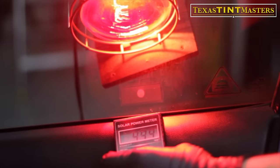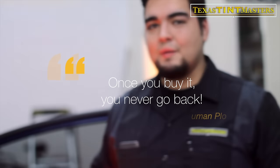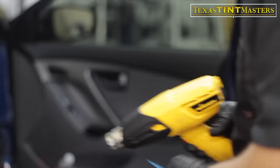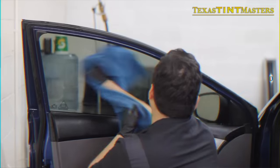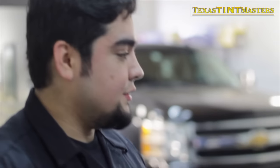A ton of heat is coming through. Not all tint is the same, so we're going to come back once the ceramic tint has been installed and I'm going to show you the ceramic tint compared to this. Pretty much tell you guys why more and more people keep going with ceramic — once you buy, you never go back. We'll see you when we're done.